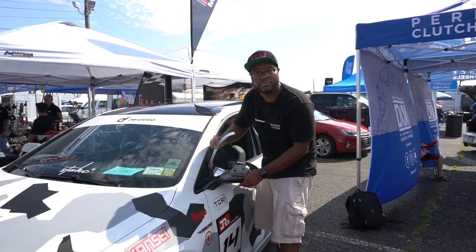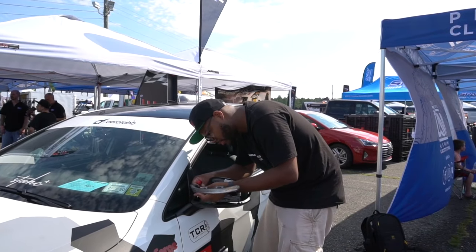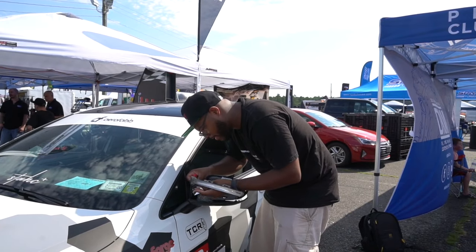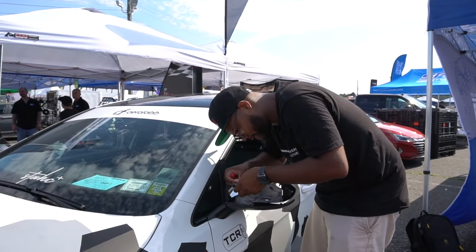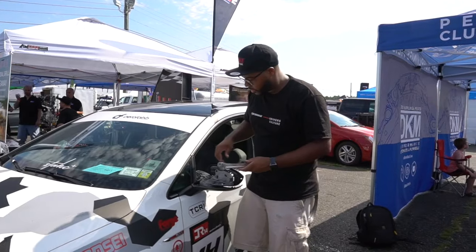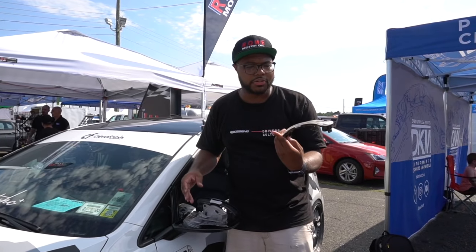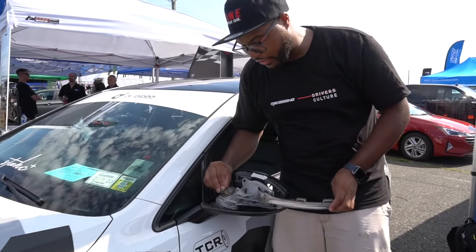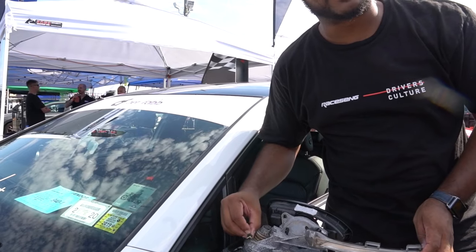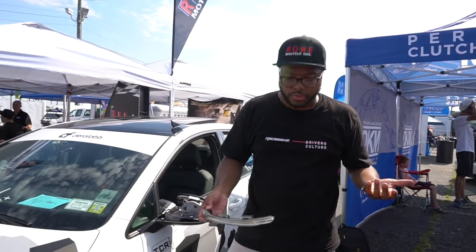Now remember you disassembled that screw so everything is coming apart here. What we gotta do after that is pull this tab. So all you gotta do is take out the two T10s from the top, pull up, and this whole turn signal thing comes out. This one plug here — you literally just have to wedge your finger in between it, get your fingernail in there, push down, pull out. And now all you gotta do is pop the new ones in.